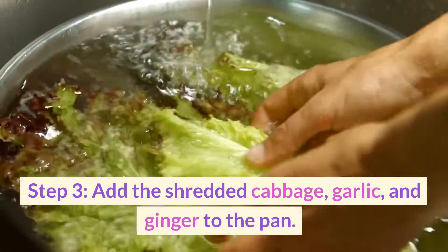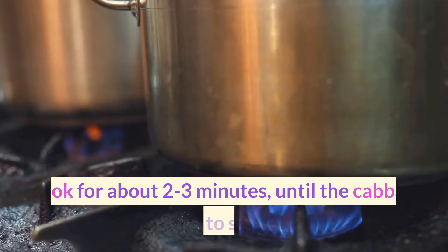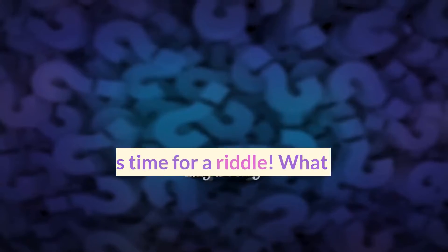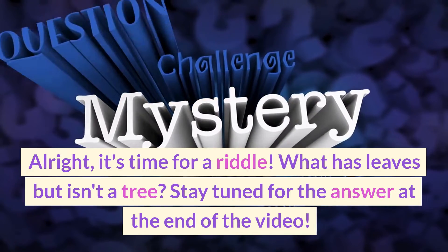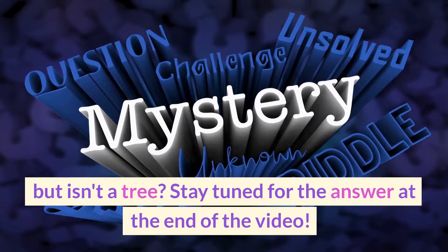Step three: add the shredded cabbage, garlic, and ginger to the pan. Cook for about two to three minutes until the cabbage starts to soften. Alright, it's time for a riddle — what has leaves but isn't a tree? Stay tuned for the answer at the end of the video!